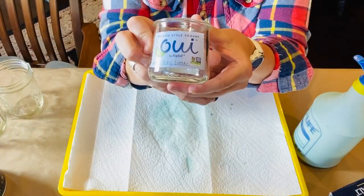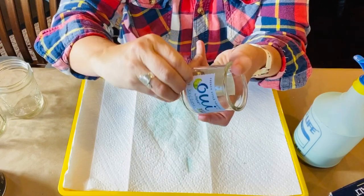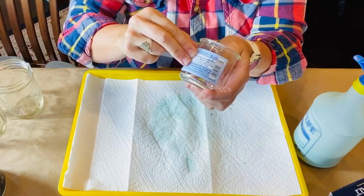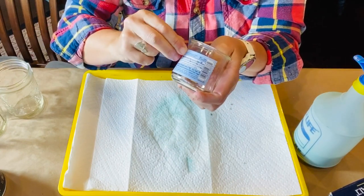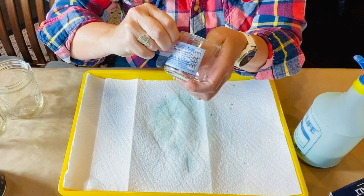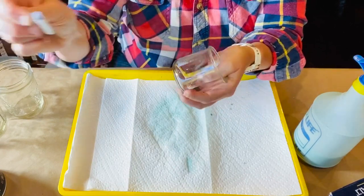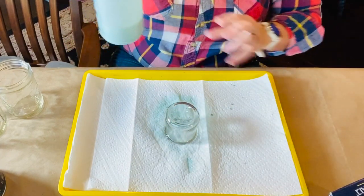I'm using these small glass yogurt jars you can find at the grocery store. I love these jars for lots of projects — there are endless ideas on Pinterest for these little jars. I just run mine through the dishwasher and then peel off the labels. If there's a lot of sticky residue left, you can use Goo Gone or another adhesive remover to get it off.